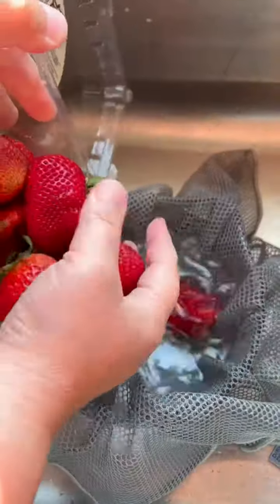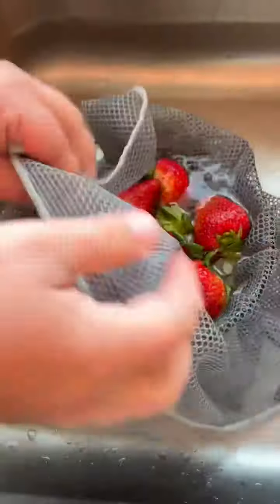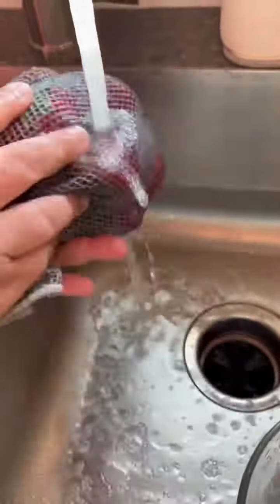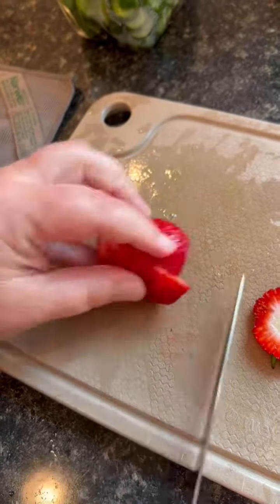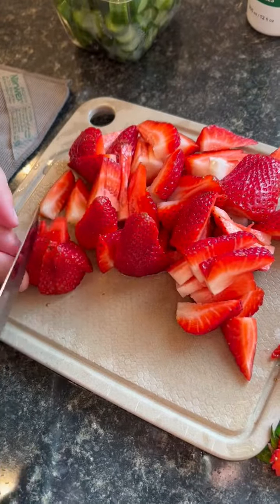Then do it again. I usually start with my cleanest fruit and then move to my dirtiest. So next up, strawberries. Let it sit for a minute to two minutes, rinse them off, and take the strawberries over to a kitchen cloth.